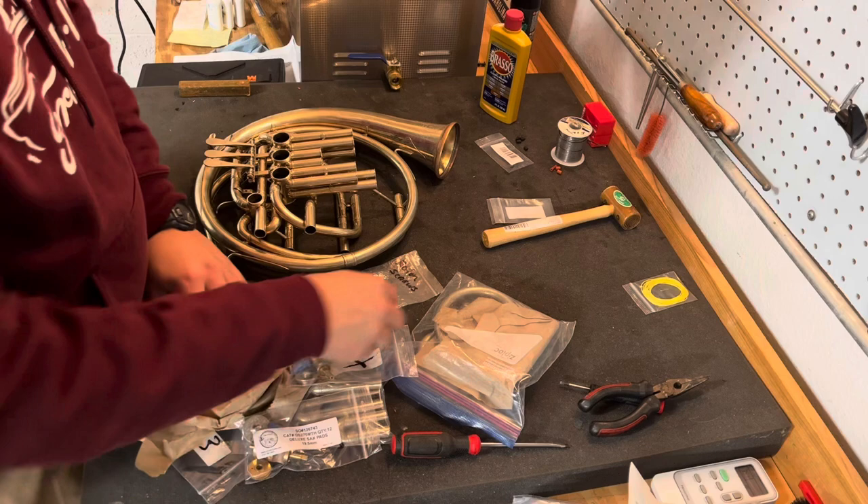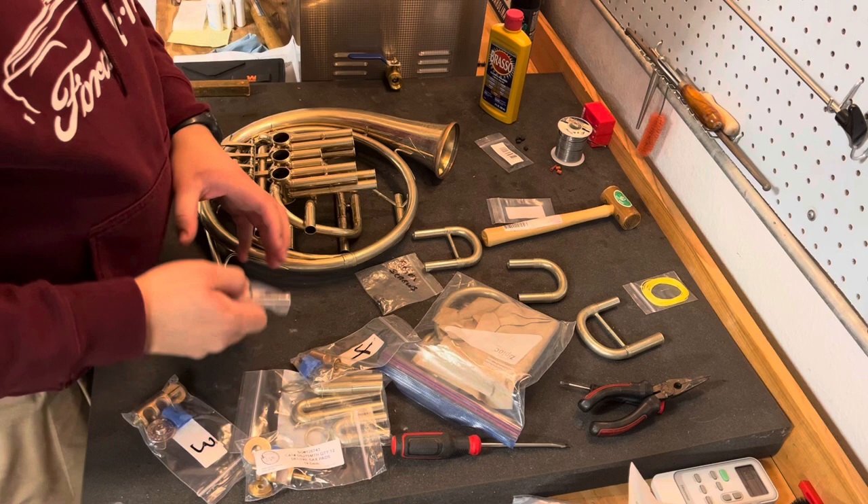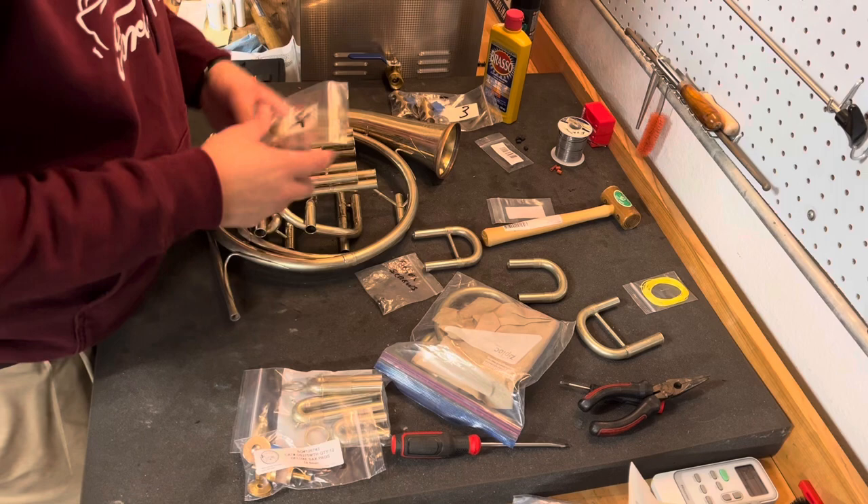I've got all the slides ready to be brought out. They're clean — man, those are clean. They do a really good job over there. Shout out to Mike Nye's Brass Instrument Repair Shop for doing this for me. Got all the rotors set up here ready to be reinstalled.